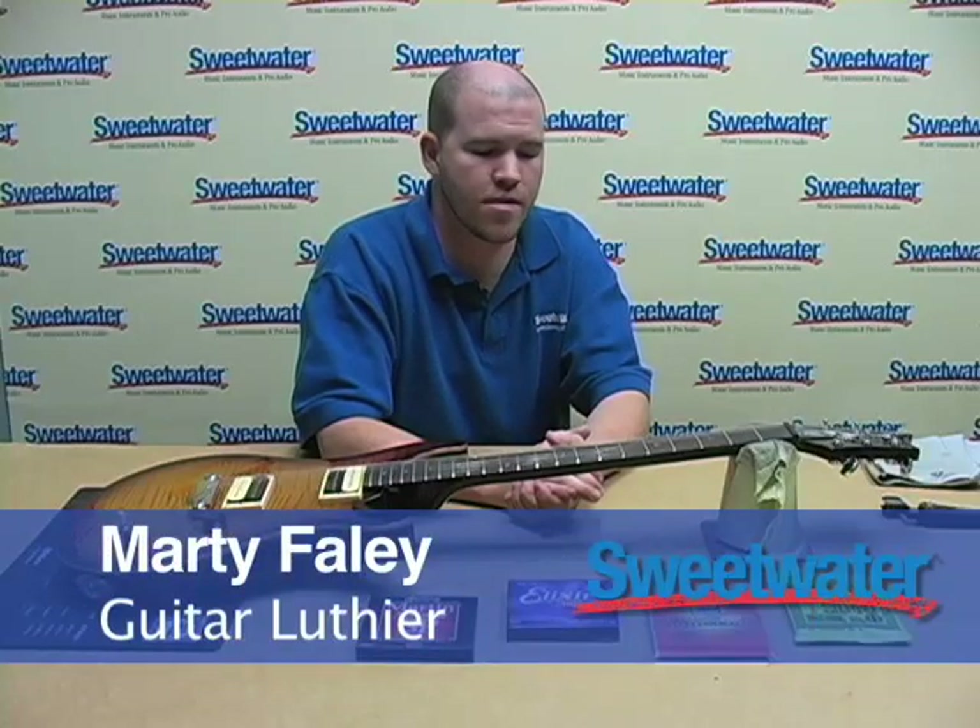I'm Martin Faley and I am one of the guitar luthiers here at Sweetwater, and I'm going to show you today how to properly restring your guitar.